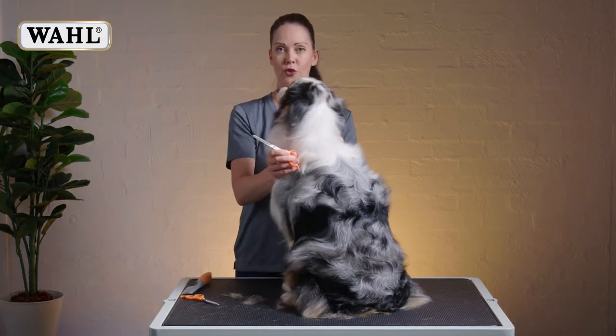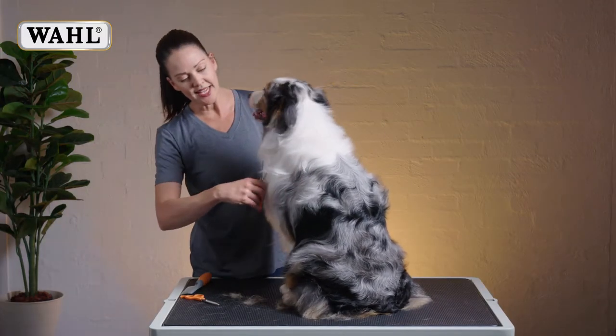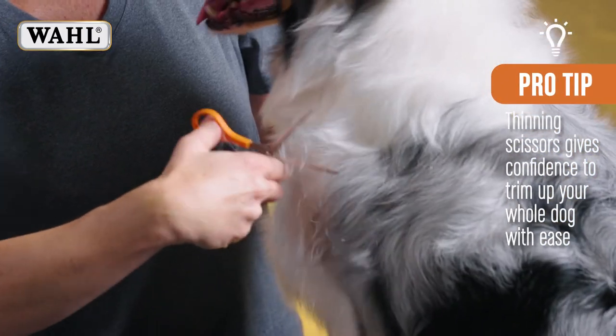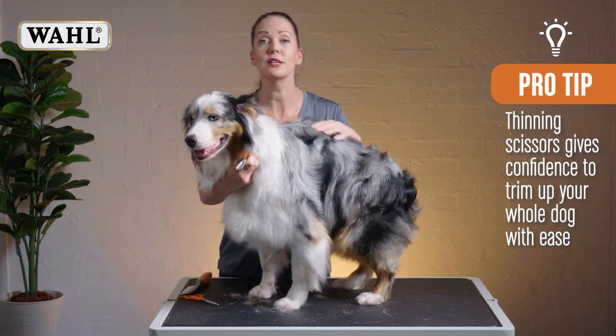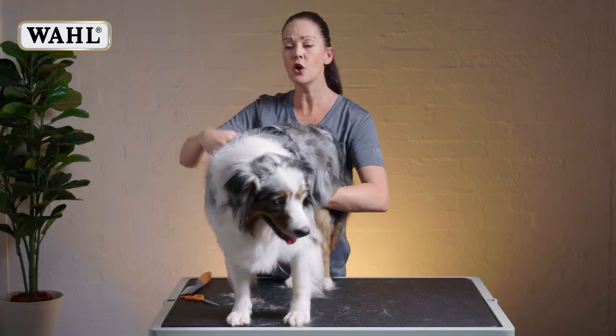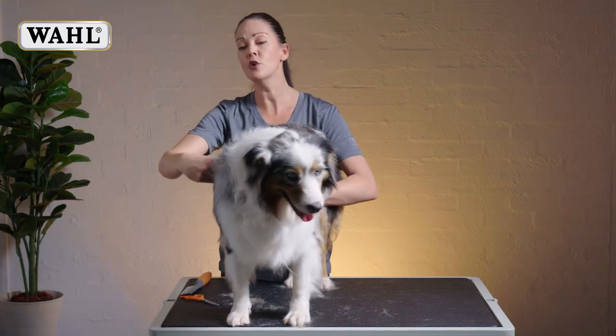Just to get the hang and the feel for them. With these, we can literally trim the whole dog. And if you're a little bit worried about scissoring too much off, then just use your thinning scissors and you can do the whole dog — everywhere, all over.